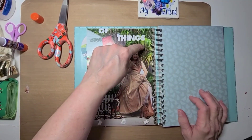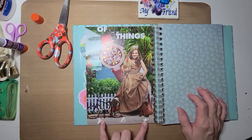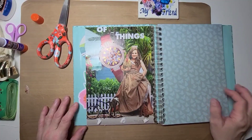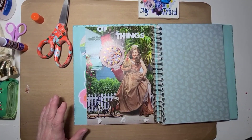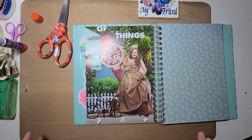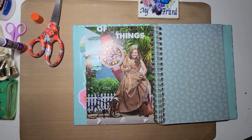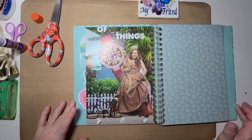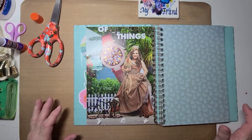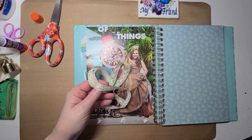So far on the page we have something blowing in the wind, animals, time, and trash — that's four. The fifth one is either thread or fabric. I looked and the only piece of fabric in my stash that could be cut and used was a blue jean patch, and I really didn't want to use that on this page. So I decided to go with thread and maybe some ribbon — we'll see.